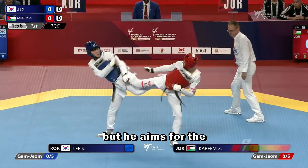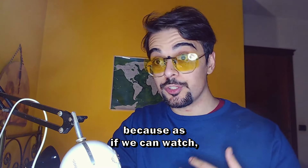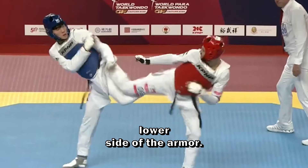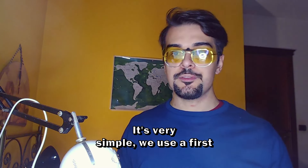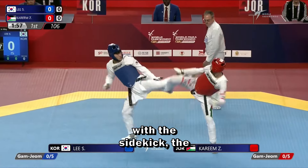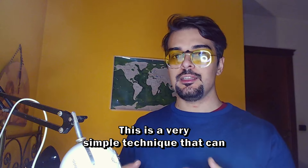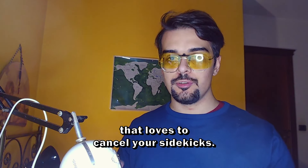The red starts with a fake sidekick, but he aims for the backside with a snake kick. The blue totally fell in the trap because, as we can watch, he tries to cancel the sidekick and covers with his arms the lower side. This is a drill we can easily practice on our own. It's very simple — we use a fake sidekick to break the tension, then wait a few seconds and start with the sidekick transitioning into a snake kick. This is a very simple tactic that can easily counter any type of player that loves to cancel your sidekicks.